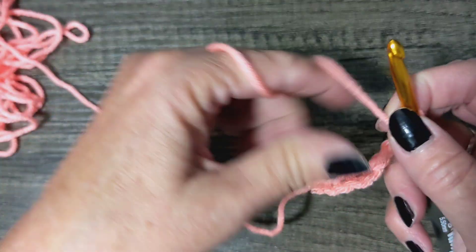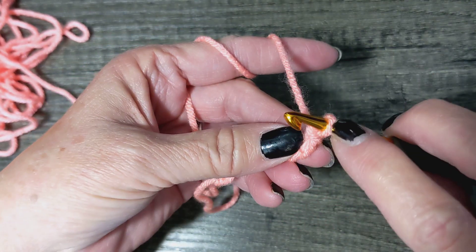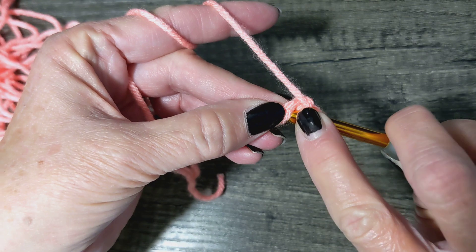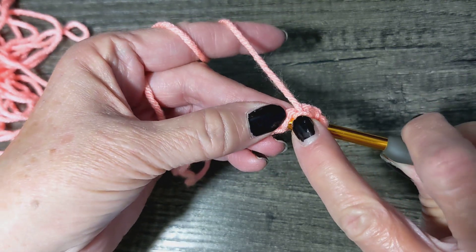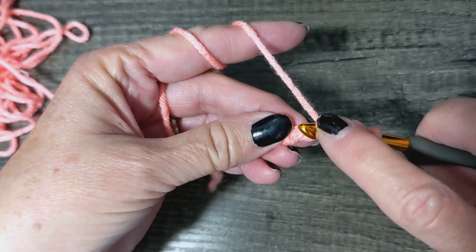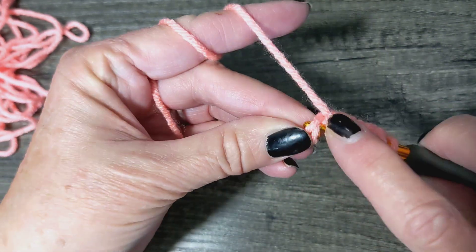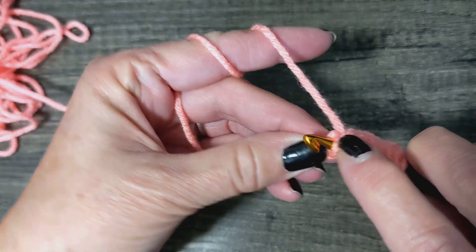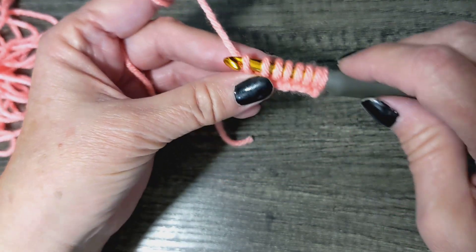Fantastic! Flip that baby over because we're going to be working in the back bumps. Just like with the simple stitch, this counts as one. Go under that bump, grab some yarn and pull it through — that's two. Next bump: three, four, five, six, seven, and that last one is eight. Eight loops: two, four, six, eight.